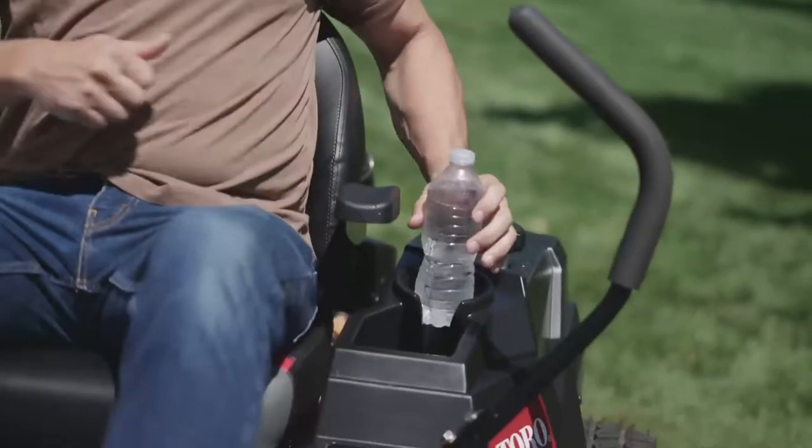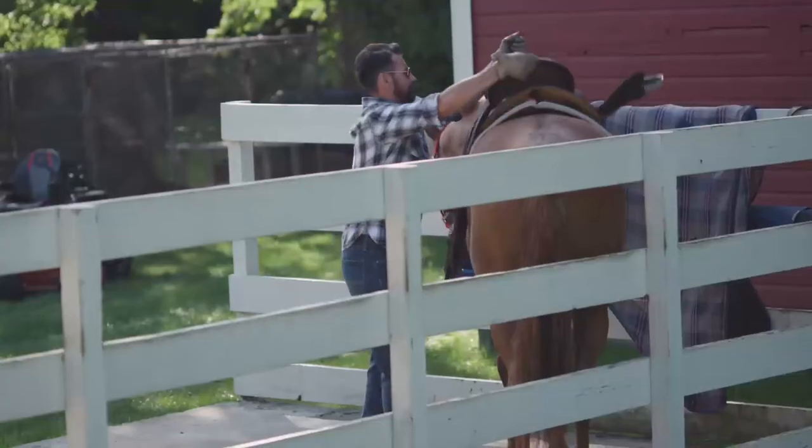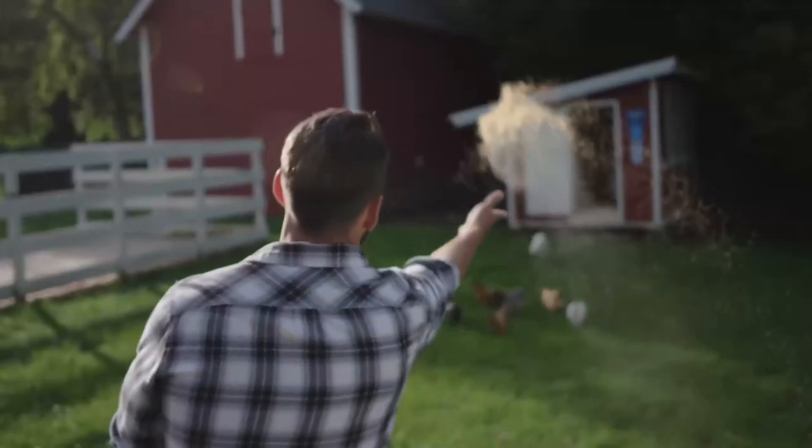Each element, every detail, serves a purpose. And Toro knows that you already have enough on your plate.